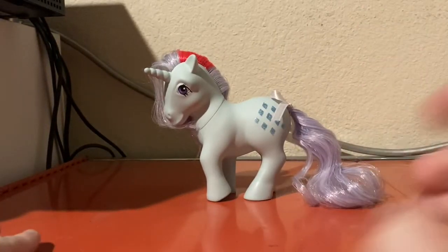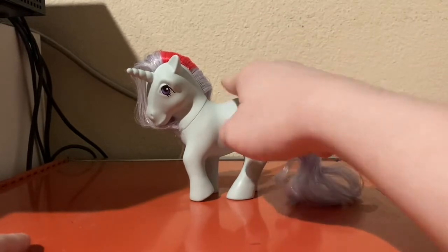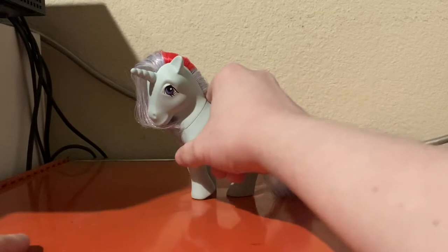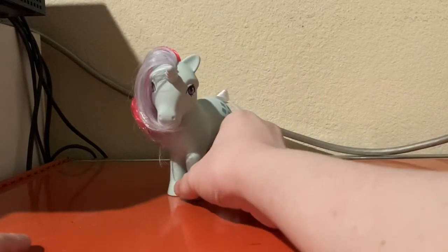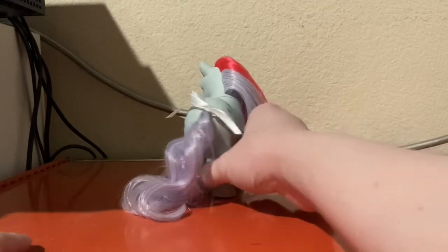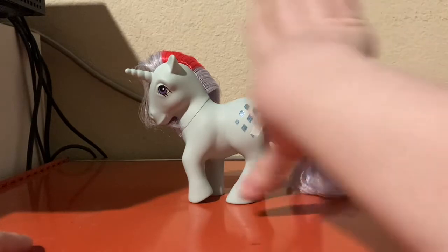Hello everyone, I'm Spike's Hello Productions. Today we are going to be taking a look at the Basic Fun My Little Pony Sparkleria Shoe. This is my first ever review on the topic of ponies other than my Spike collection.